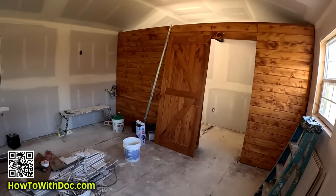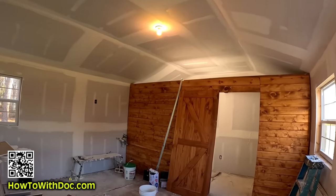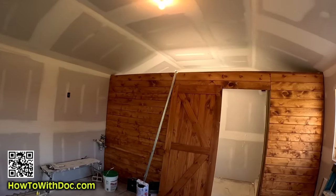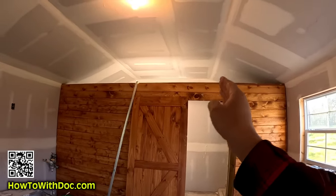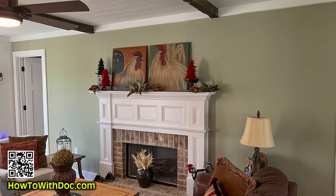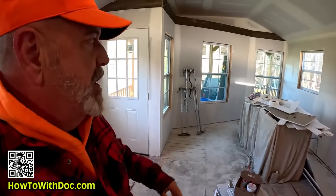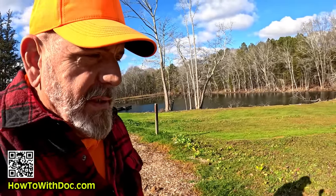This looks different, doesn't it? If you've been following this project — isn't that cool looking? What we're going to do is take these beams from an old tobacco barn from the 1700s and run them right along here, then do a couple of cross beams. I believe the color we're going to paint this sheetrock is probably going to be a very light sage color. It'll go well with this stain color and just mellow it all out.